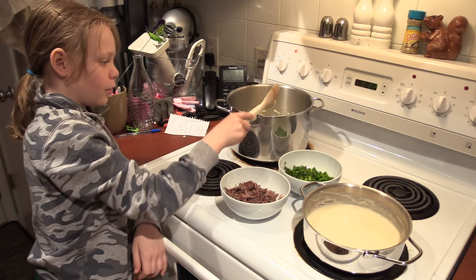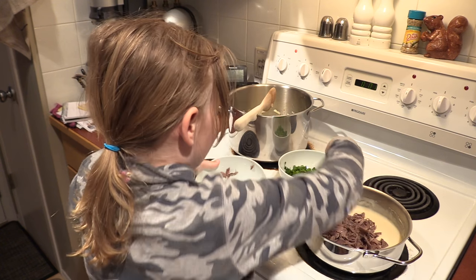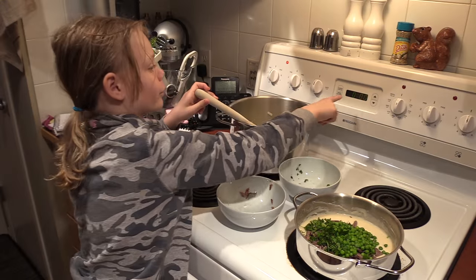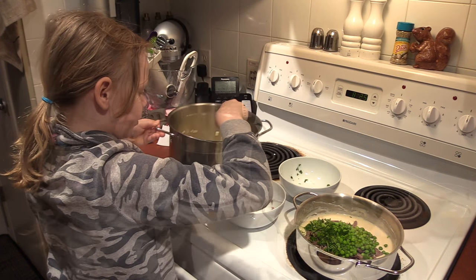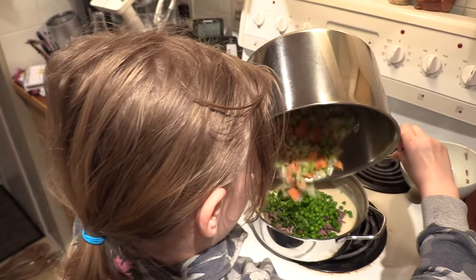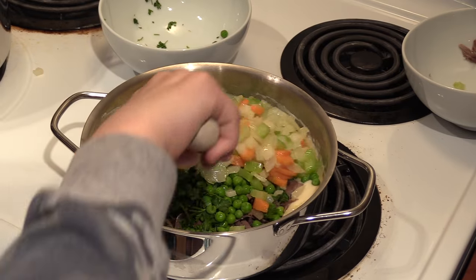Now let's add our squirrel to the sauce — not that sauce. Add our peas and parsley. Then let's turn off our stove and also add our vegetables.